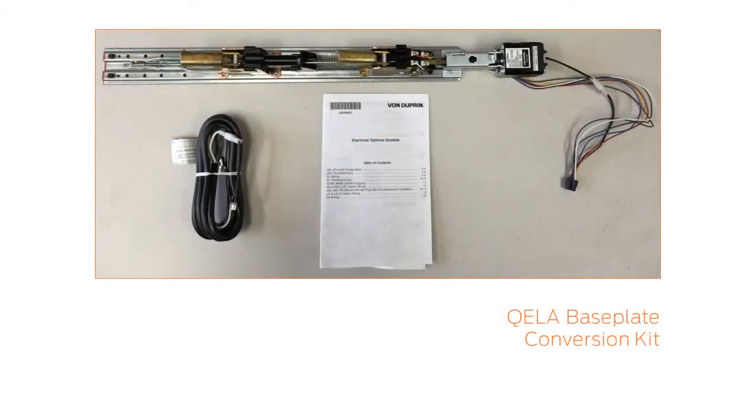In the box, you will find the baseplate, the cable, and instruction sheet. No additional fasteners are required. The fasteners from the standard EL device may be used.